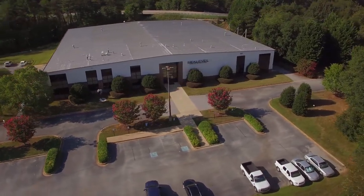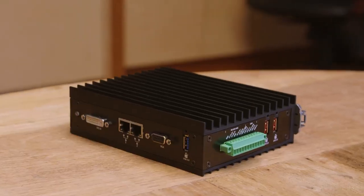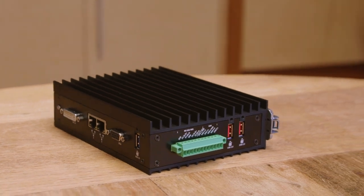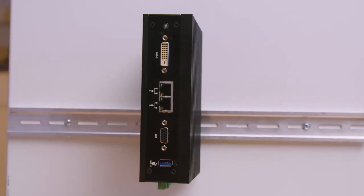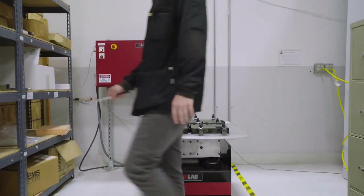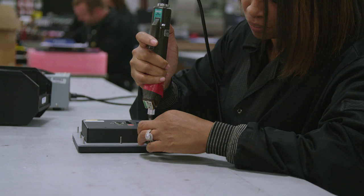The newest member of our Rilio family of embedded I/O servers is the Rilio R1. This zero-maintenance, DIN rail-compatible R1 has an impressive operating range of negative 40 degrees Celsius to plus 71 degrees Celsius, and exceeds military standards for shock and vibration.